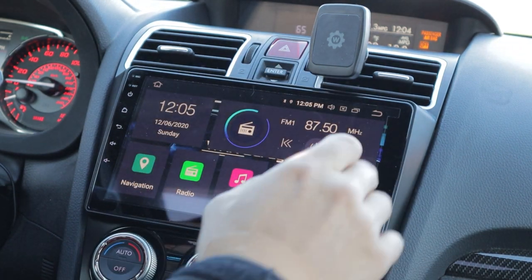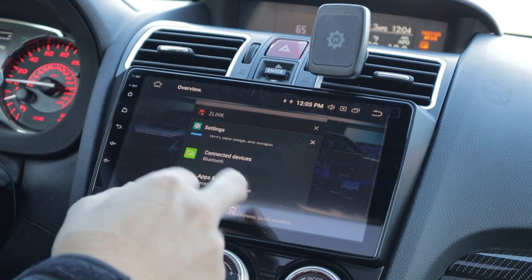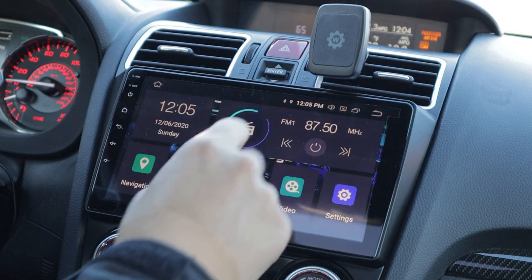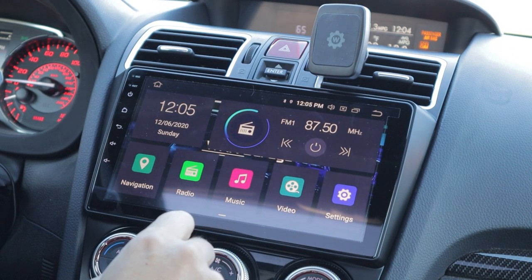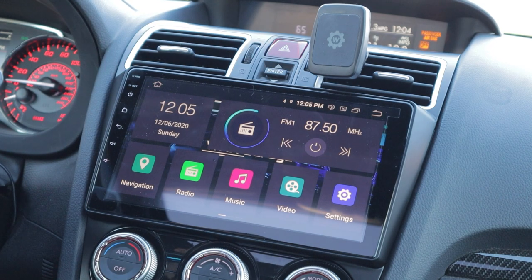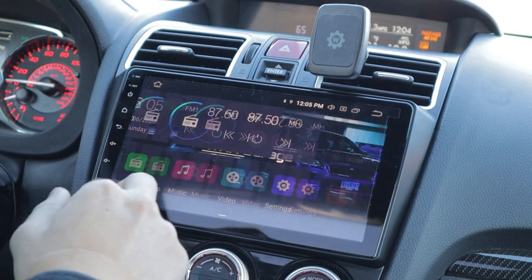Everything else basically works like an Android phone. You have all of your recent apps that you've opened and you can get rid of those and close them. A lot of people with these systems don't know about that and end up wasting a bunch of their processing power just by having too many pages open.